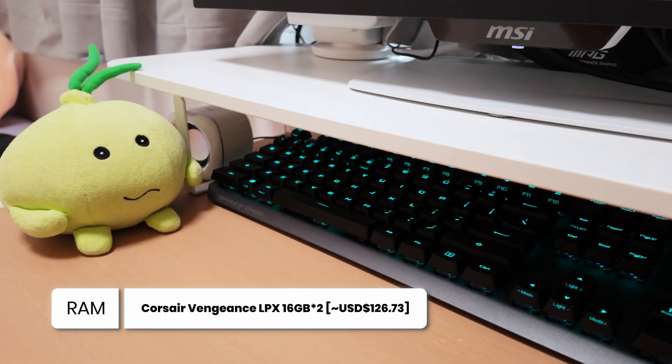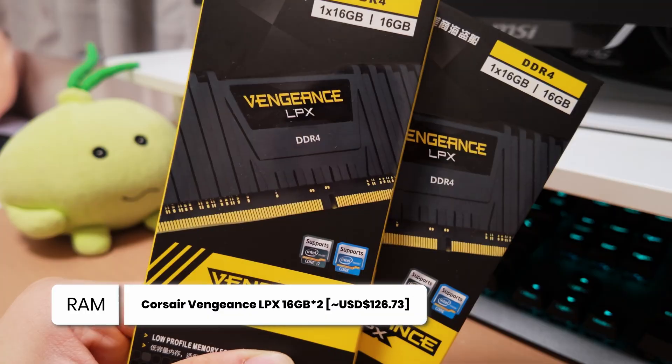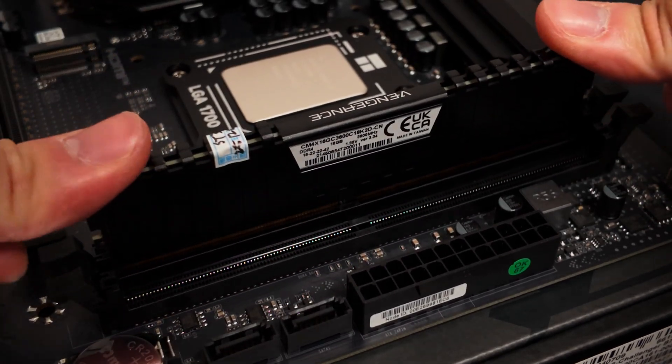For the RAM, I selected the Corsair Vengeance LPX DDR4 modules rated for 3600 megatransfers per second with a CL18 cast latency, providing a total capacity of 32GB.